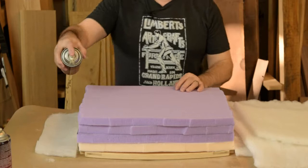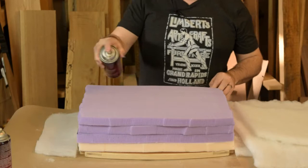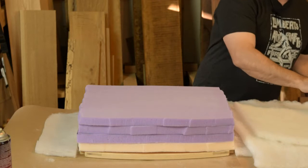Just a little more spray adhesive and we'll get some batting strips in place. This first one will be to add a little extra loft and a little bit of crown to the top of the cushion, and then everything else will just be standard one layer.